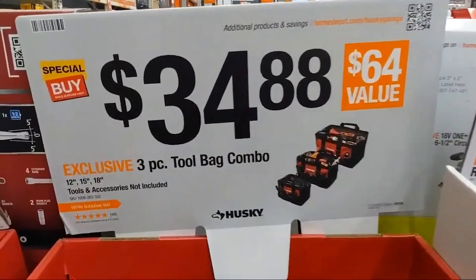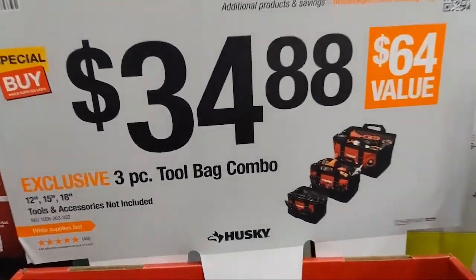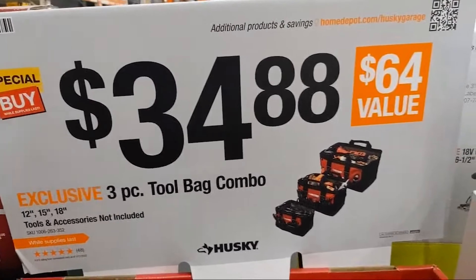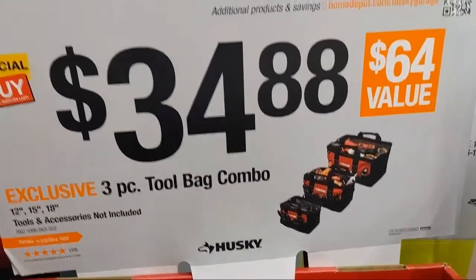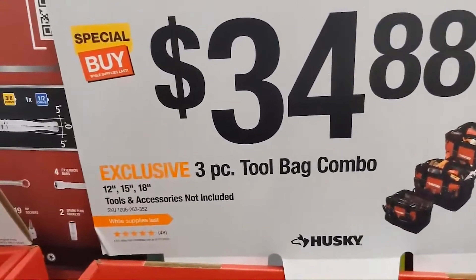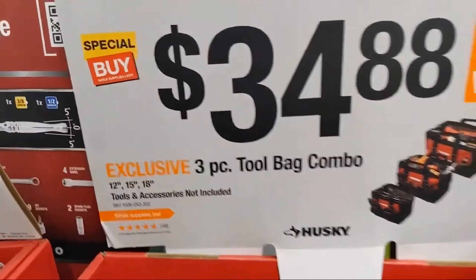There's a 3-piece tool bag combo. If you're buying for a loved one — a niece, nephew, uncle — somebody in the trades or getting into the trades, or even a DIYer, you've got a lot of value here. Three-size bags for $34.97. That is a lot of storage.